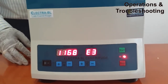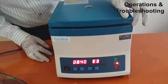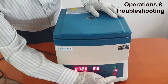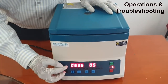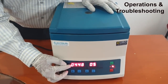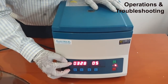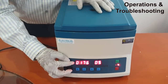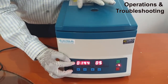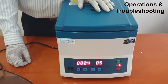Once E3 comes, please do not get worried. Close the lid and press the stop button. Once you press the stop button, automatically the RPM will go to zero, and once it reaches zero the instrument will give a beep sound indicating that the timing and RPM have been reset. You can then switch on start once again and restart the centrifuge.